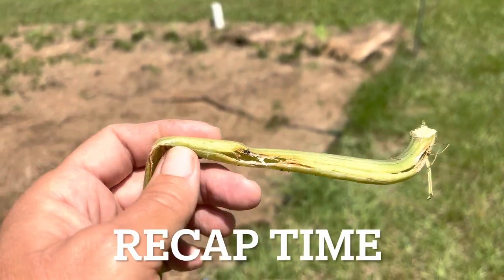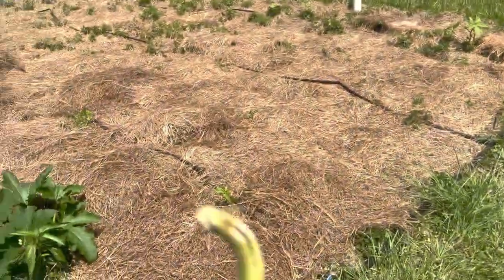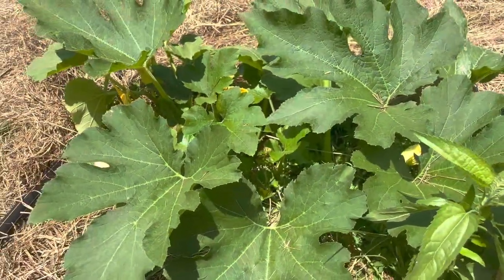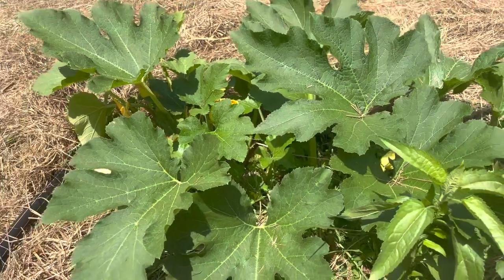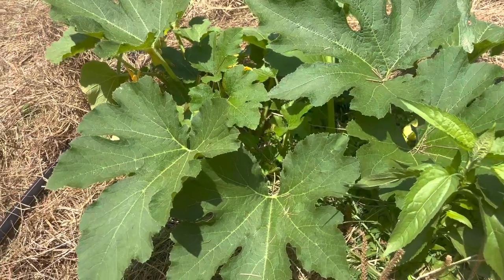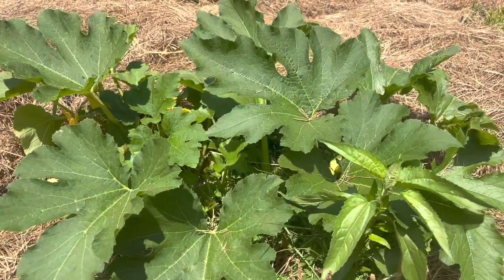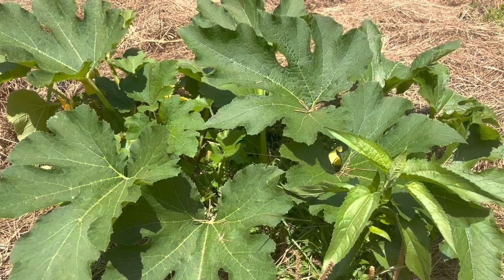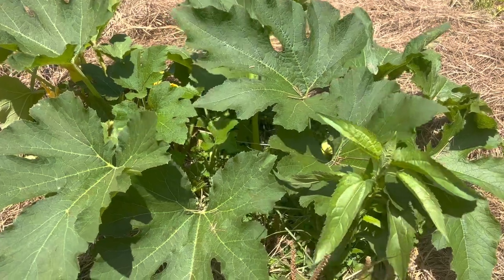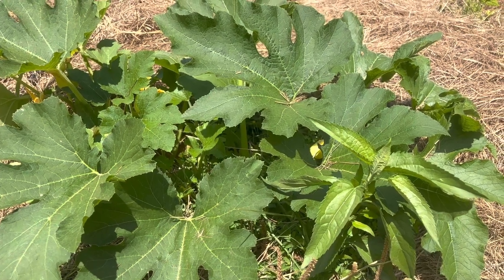I wanted to show you some damage caused by a squash vine borer. This damaged stalk came off of this plant right here. Even though the plant itself is not showing any real signs of having already been hit by the squash vine borer, it already has — I have the evidence. So how am I going to treat this plant without using anything including Bt? Very simple: I'm going to find the holes, take a couple of drops of very hot sauce, pour it into the hole, and clog that hole up with Vaseline.